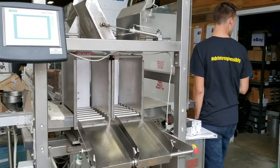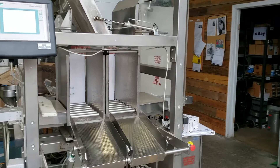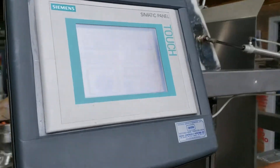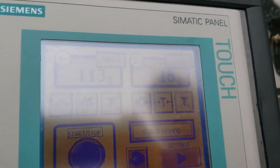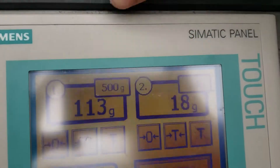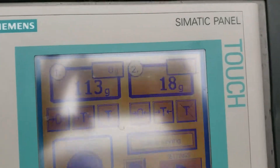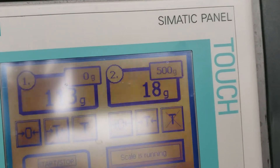I have a 100 gram weight — as you can see, 500 grams. If you look up here, ignore the large number, that's the last reading. This is the current reading here. As you can see, it's spot on.